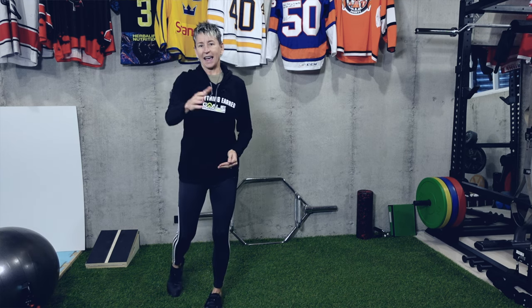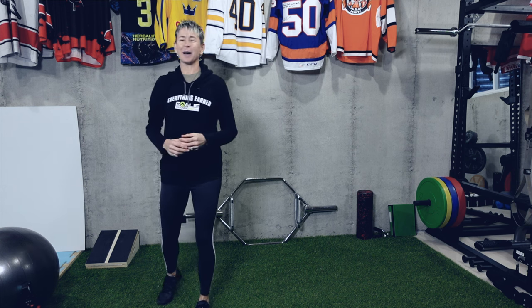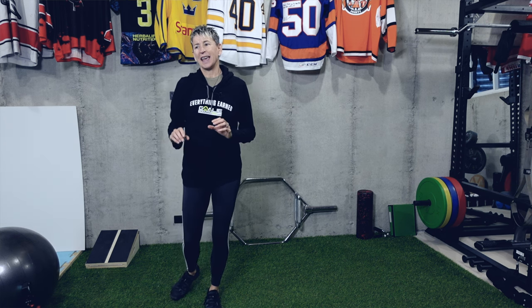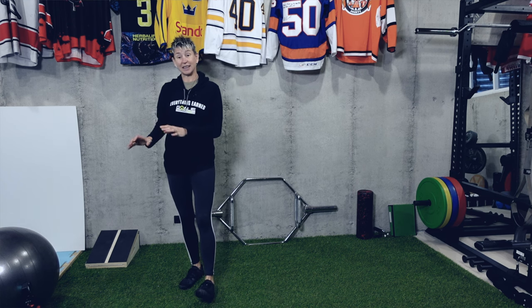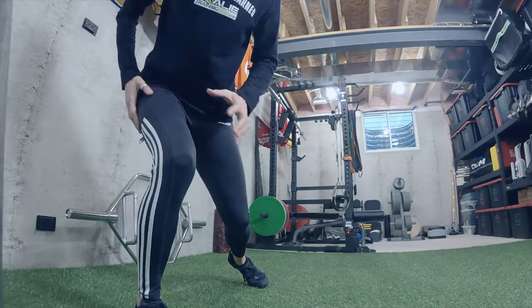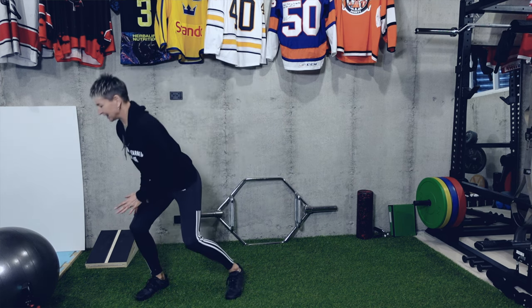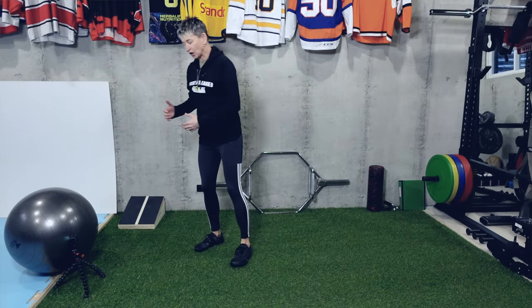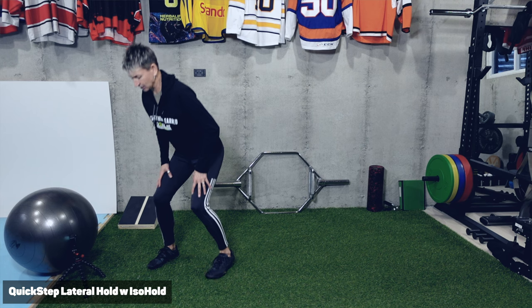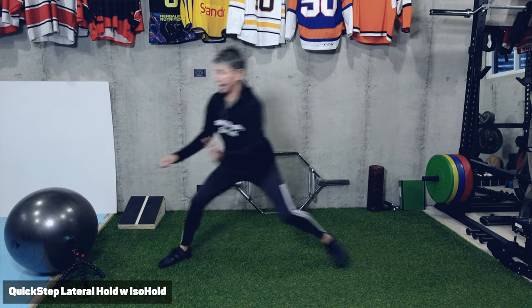Now we're going to move into the next one — and you might not like this one quite so much. This is kind of a funny exercise because I hesitate to give it to you in a speed video, because it's as much about local muscular stamina as it is about speed. But that's one of the problems: when we get stuck on the post with the play in the corner, that leg gets burning and fatigued, so we don't quite have the same power pushing off that post. It's going to be a quick step, lateral hop to hold — and we're going to hold for 10 seconds.